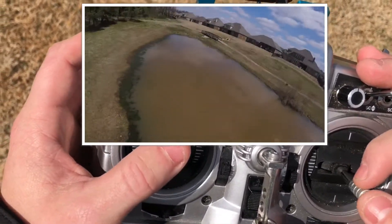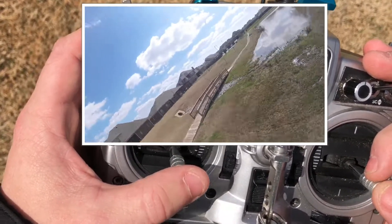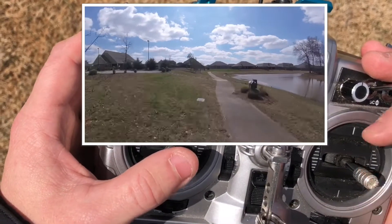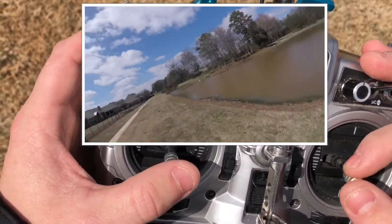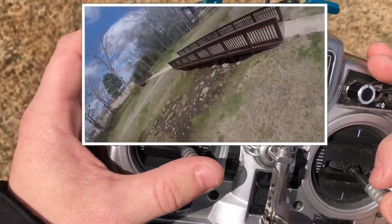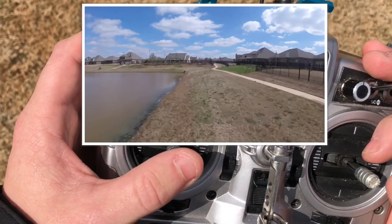I'm going to do a steady run down the sidewalk here real quick. If you can't see my sticks, I'm sorry. Something feels off, that's all I can say — it's in the throttle feel. So if we just line this up and let go of the pitch roll stick. I can't tell if it's bobbling or not, but it sounds good.